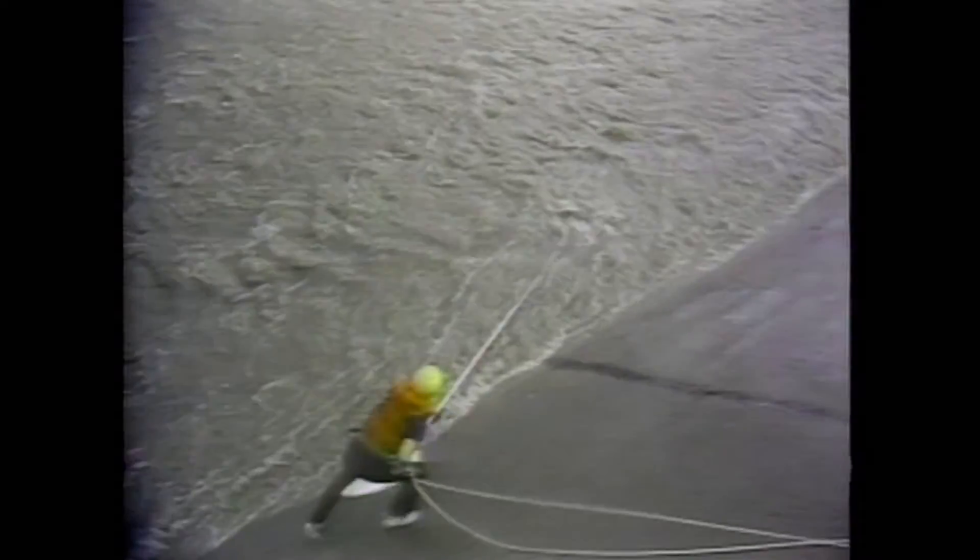Refer to the PowerPoint presentation for other positions that will be filled on an actual incident, such as upstream lookout and downstream safety. Swiftwater incidents are dynamic and take a lot of coordination. In this video, we are focusing on the actions of the hose inflator crew.